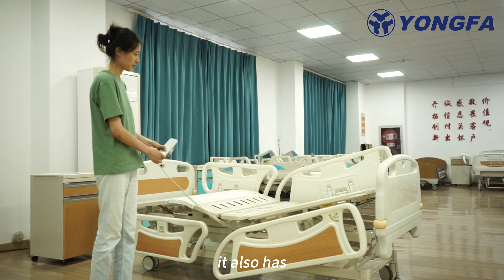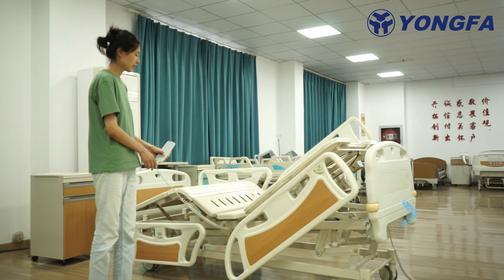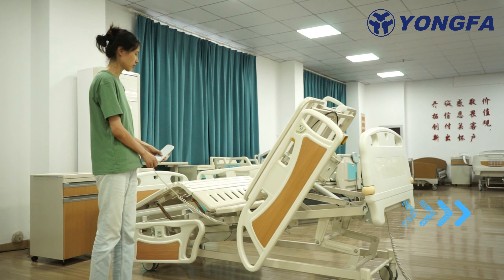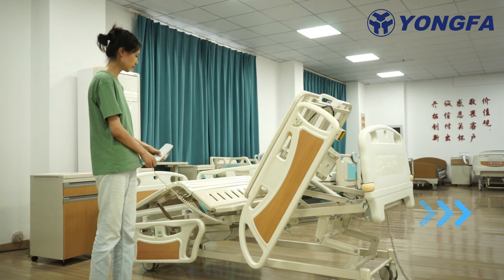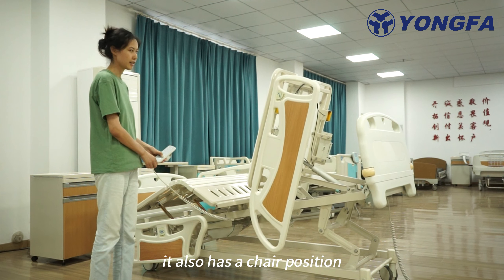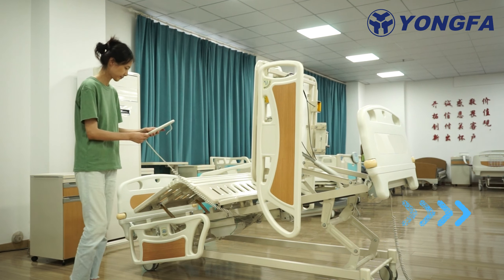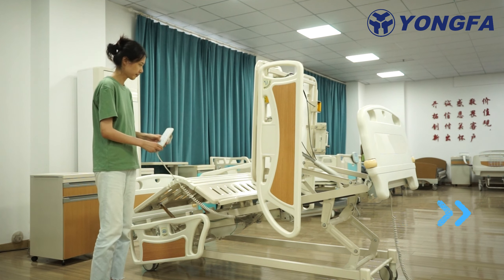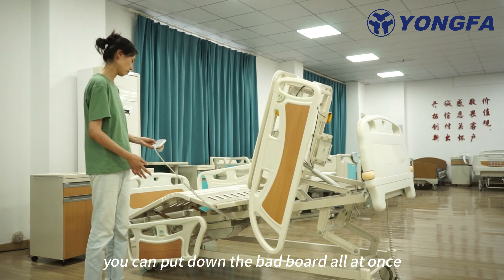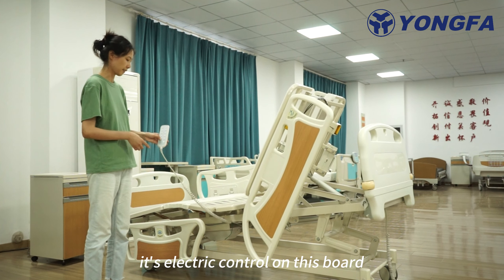It also has a chair position. You can put down the positions. You can put down the bed board all at once with the CPR function. It's electric control of this board.